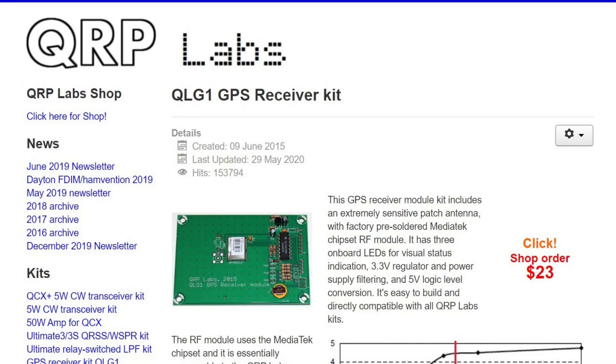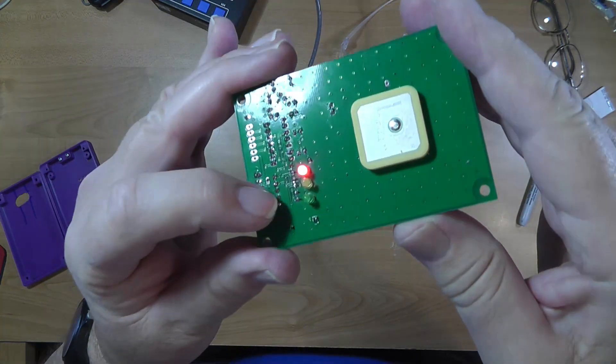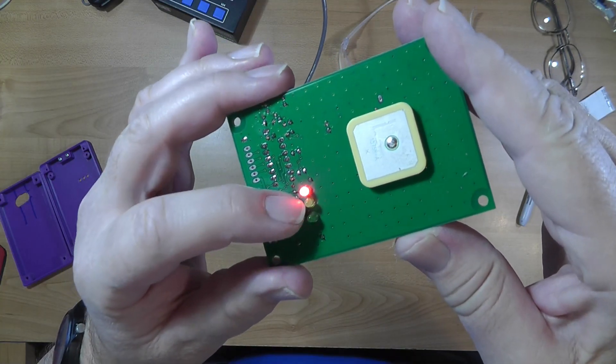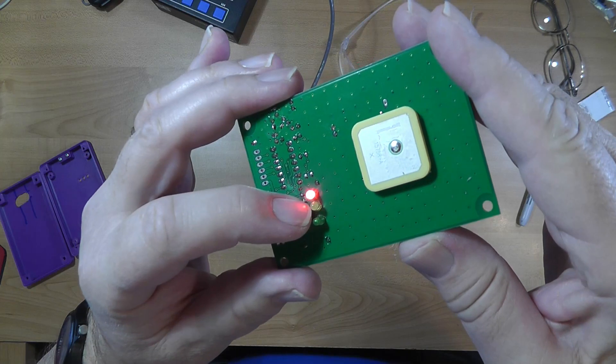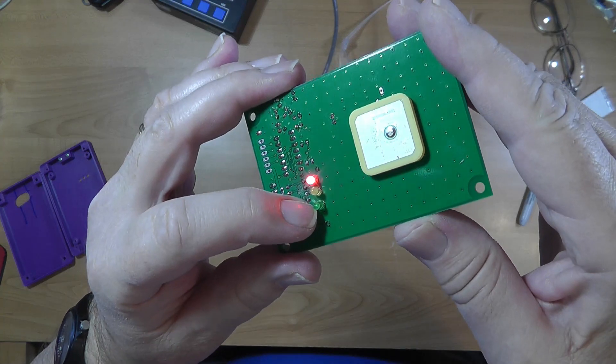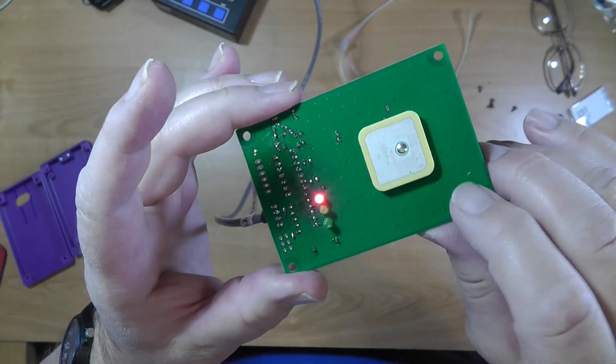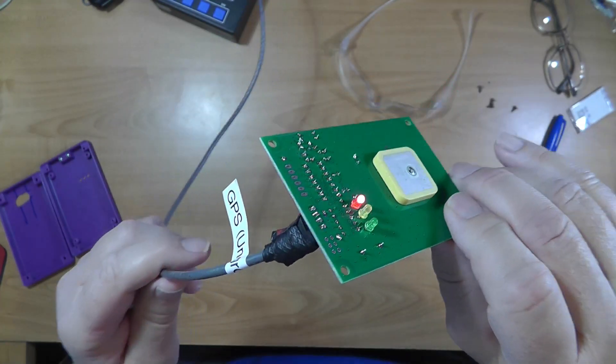Now, in order for the clock to work absolutely beautifully, there are a couple of things required. Besides the clock — which now has the latest firmware, so I've gotten past the error in the date — there is a GPS receiver, and that's this. The red light means on, the yellow means the GPS sentence is being sent to the main clock. And this is a very accurate one pulse per second, which the clock uses to count with an accuracy of just a few milliseconds.